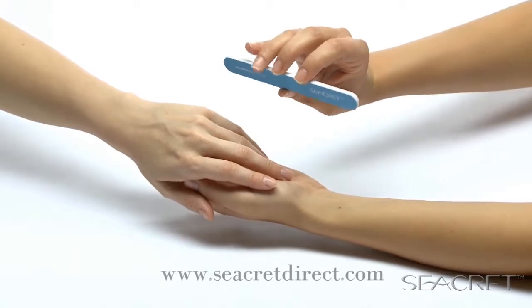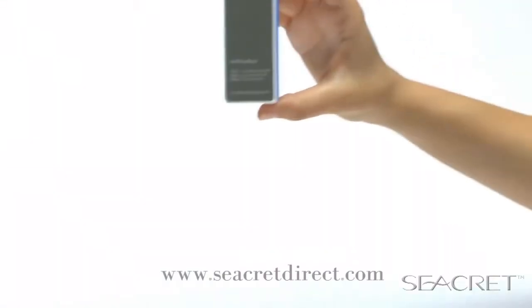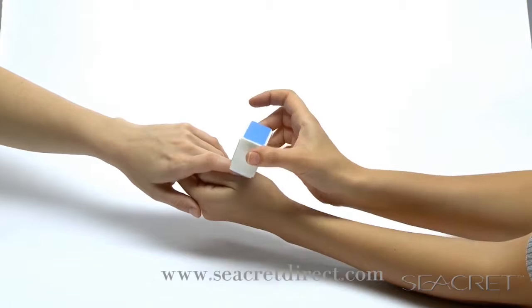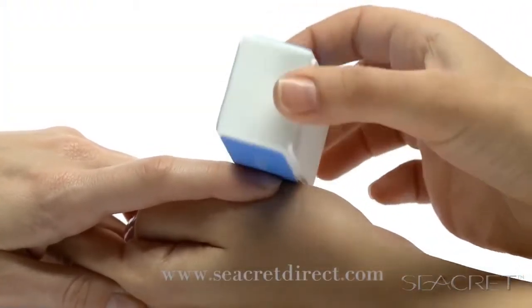Start with a nail file. File the nails in one direction, getting rid of any sharp edges. Now use Secrets buffing block — start with the blue side to buff out any rough edges, ridges, and yellow stains. Buff gently for five seconds.